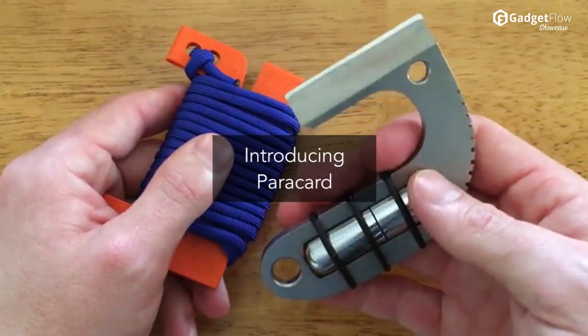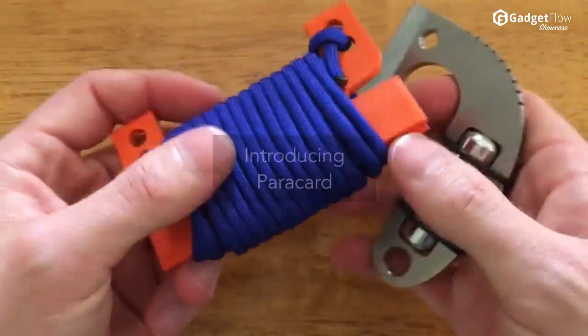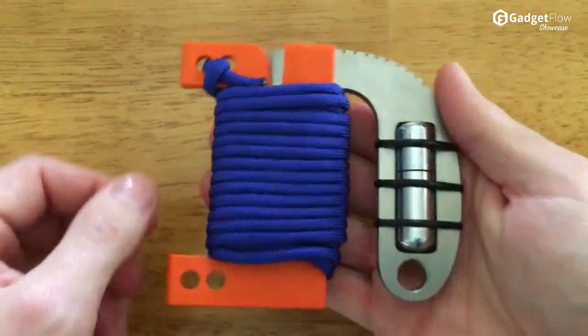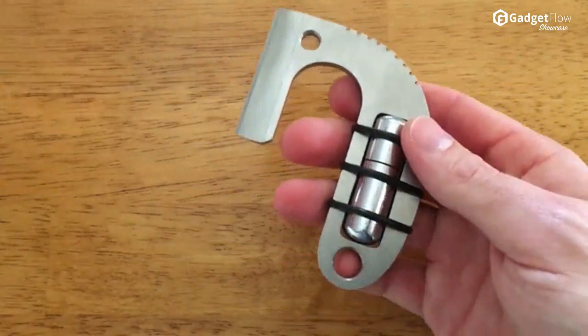Hi there, this is Wes with the Gadget Flow, and today we are showcasing the Paracard Kickstarter campaign. This ingenious little gadget combines a bunch of useful tools into one tiny package.